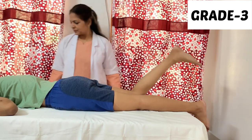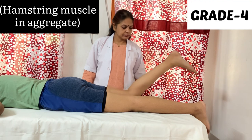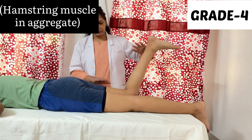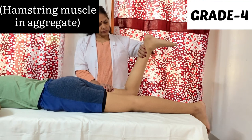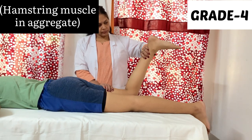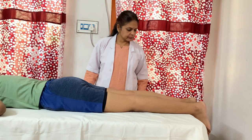For grade 4, the patient and therapist position will be the same. Ask the patient to flex the knee at around 90 degrees or less. The therapist will apply resistance just above the ankle joint. Since we are checking the strength of the whole hamstring muscle, the limb will be in a neutral position — no rotation. In grade 4, the therapist will apply moderate pressure, and if the patient can maintain this position for 10 seconds, grade 4 is confirmed.